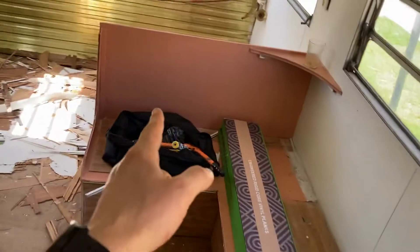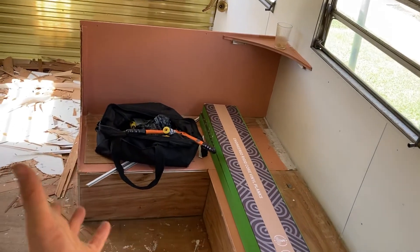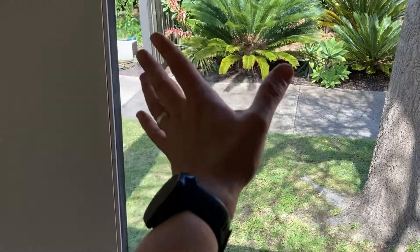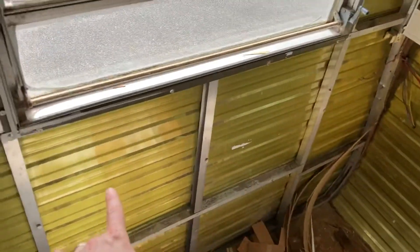Getting rid of all this is also going to improve the sleeping quarters. From what a lot of travellers do, especially in the Australian summer, you're not going to want to eat in here — you're going to want to eat outside in the alfresco, gazebo vibe. Also the advantage of stripping this down is we're going to be able to insulate properly.